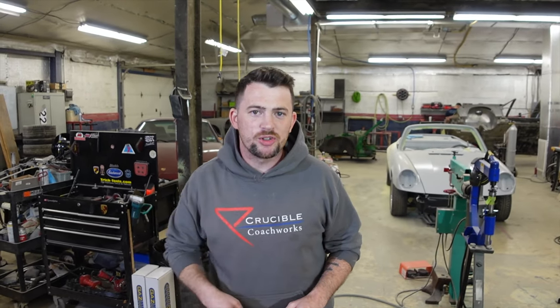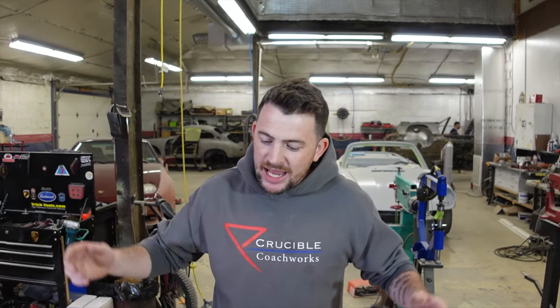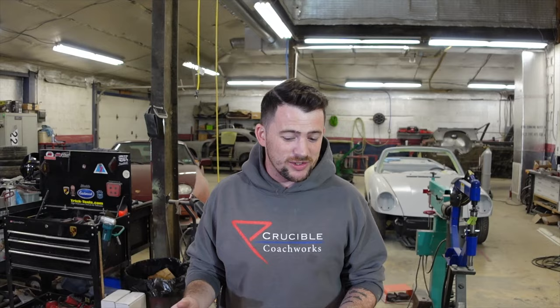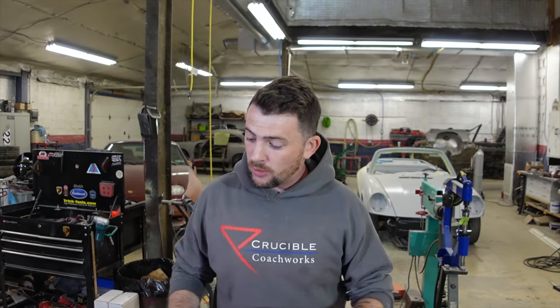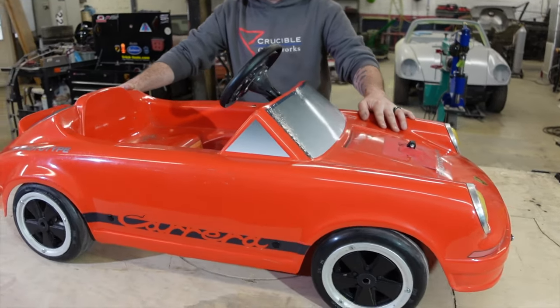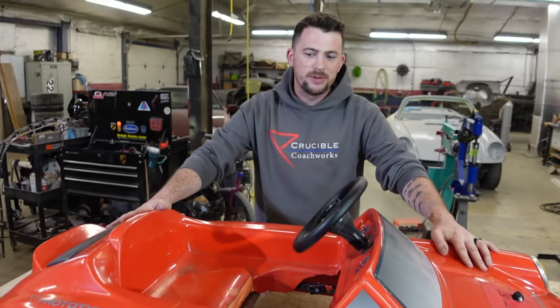What's up guys, this is the Crucible Coachworks channel. And today, I'm gonna teach you guys how I go from start to finish with wide-bodying a car. Now, when you do that, it's a lot of work, so rather than doing it on a full-size vehicle and doing a multi-video series, we're gonna do it all in one video on this little guy. We've had this thing sitting around for a while now, and I am excited to finally be doing something with it.